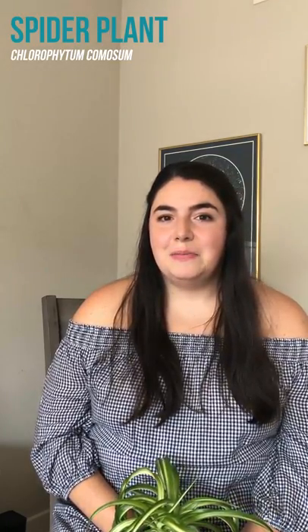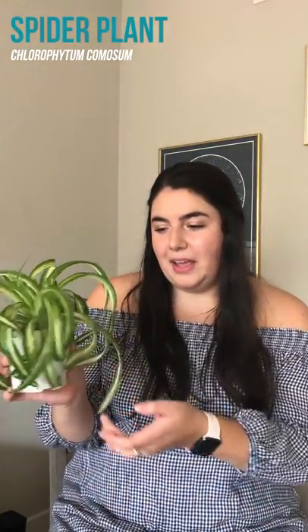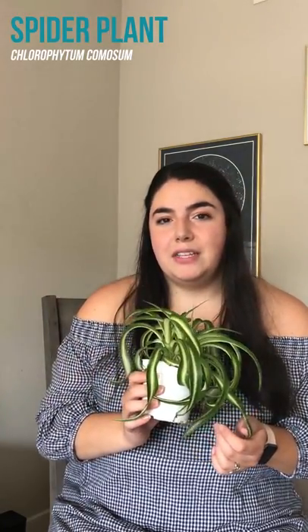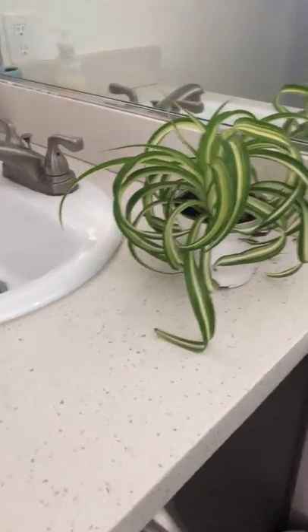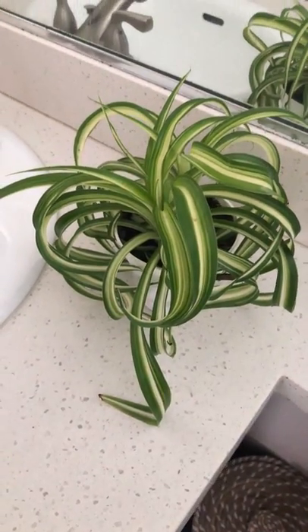First up is the plants in our bathroom, and right now we have just one. This is a spider plant — she is a new arrival, so that's why she's still in her nursery pot. I typically keep my plants in their nursery pots for probably like two watering cycles before I repot them, just so they can get used to their new environment and not get any issues.